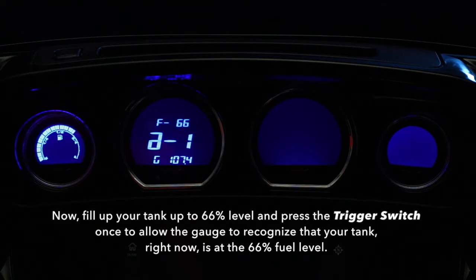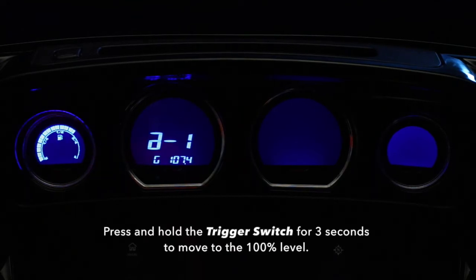Now, fill up your tank to the 66% fuel level and press the trigger switch once to allow the gauge to recognize that your tank, right now, is at the 66% fuel level. Press and hold the trigger switch for 3 seconds to move to the 100% level.